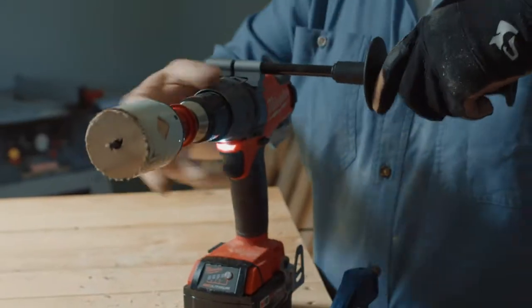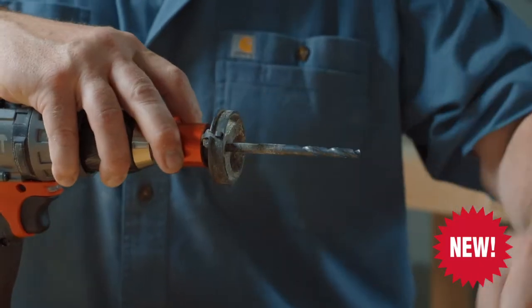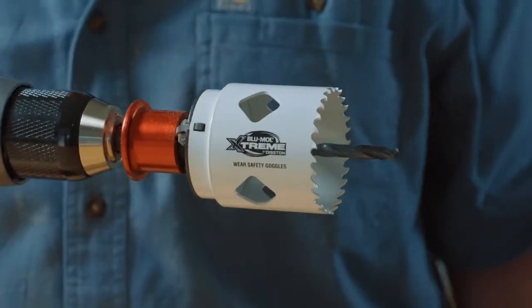Simply pull the quick release sleeve, remove the hole saw, and knock out the core. It's that easy. Our new patented QuickCore system makes changing hole saws and removing the core virtually effortless.